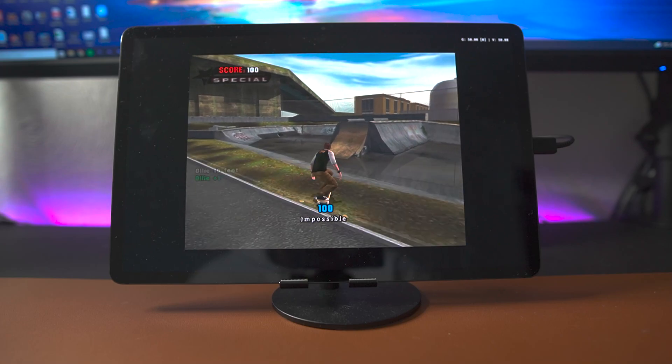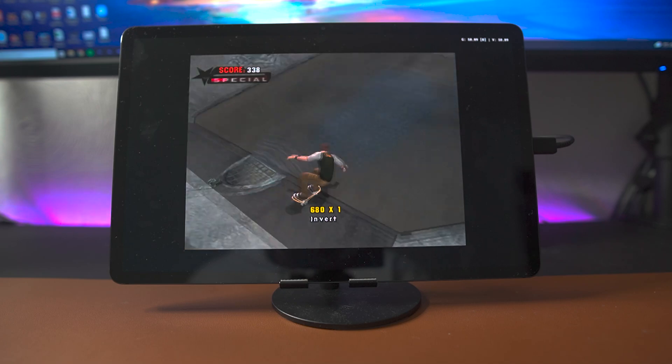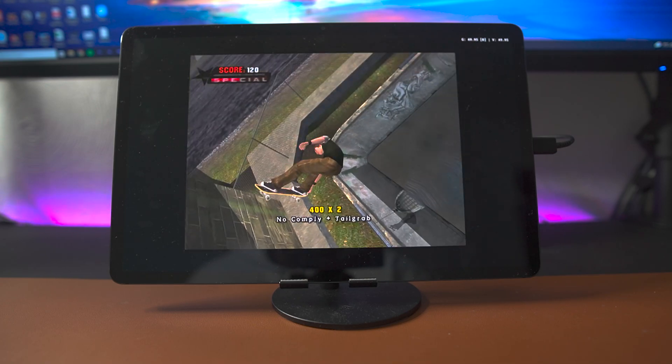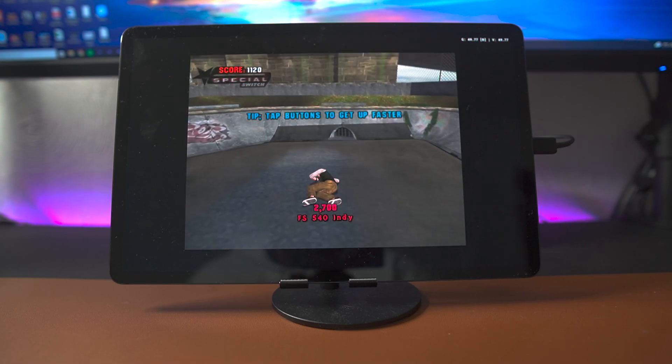Moving on, we have some Tony Hawk's Underground. This was another game that I had to run at 3x resolution, and generally across the board I found that 3x resolution was the sweet spot with the Tab S7 Plus. The tablet was able to run this game at full speed without any dropped frames or any significant issues.